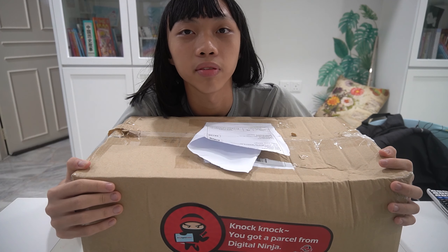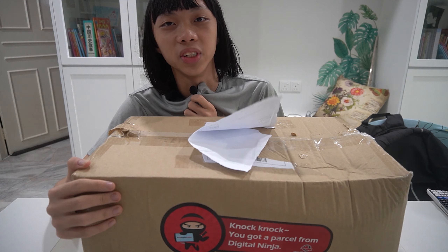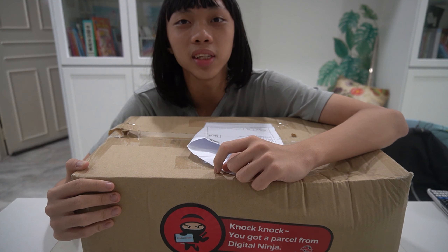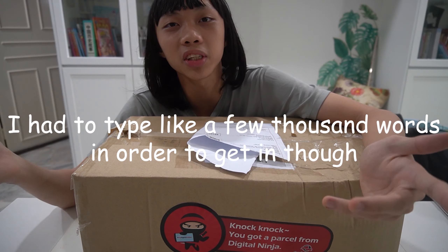Hi everyone, welcome back. So today Digital Ninja sent me free stuff basically. Now you might be asking, what is Digital Ninja? I joined a free program called Digital Ninja and they're sending me free stuff.